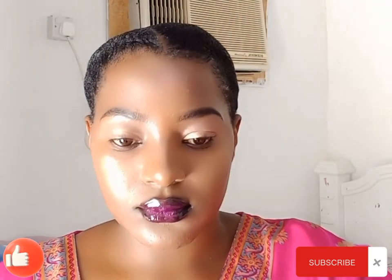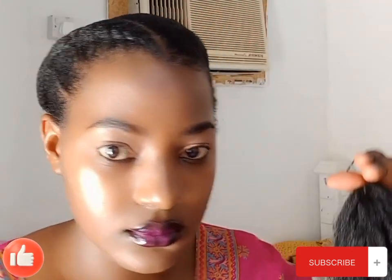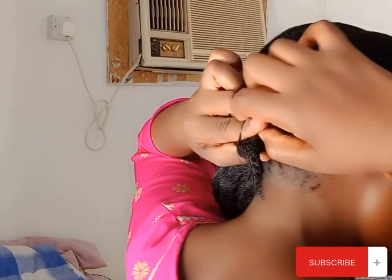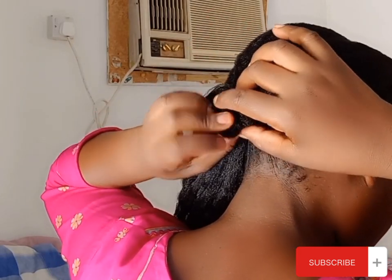I'm going to be using Brazilian wool. Just hook it at the end of your hair and then I'm going to be twisting.